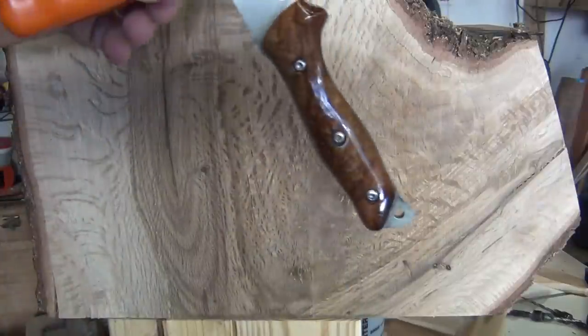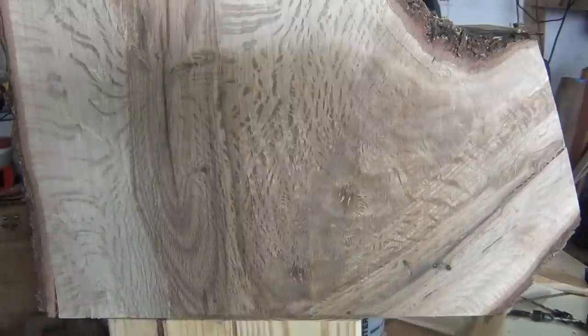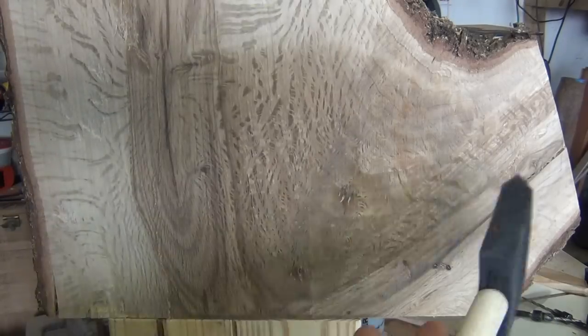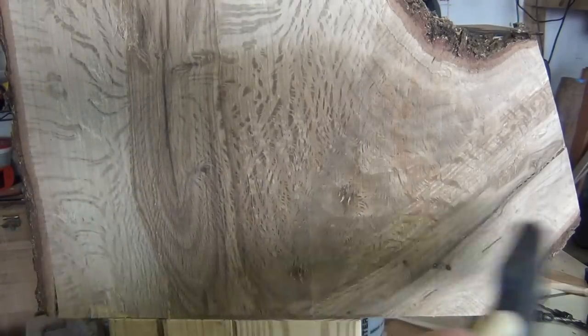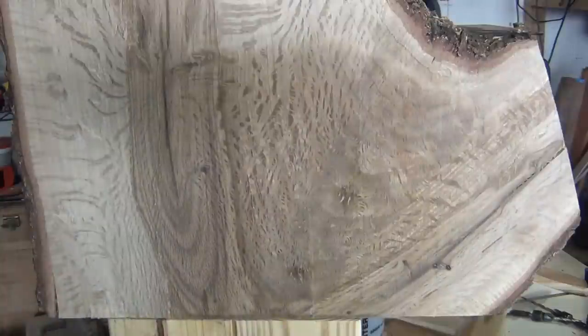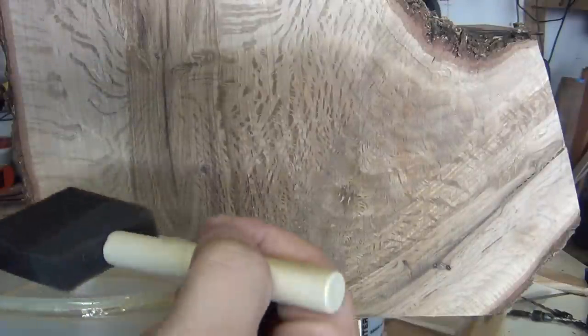What I'm fixing to do now is show you how that crotch wood pops by just putting some polyurethane on it. The reason I'm putting polyurethane on it is I just cut this and it's been sealed for a long time, so this is still fairly wet. I don't want this to dry out real fast, so I'm just going to wipe it on — and here we go, watch this crotch wood just pop.